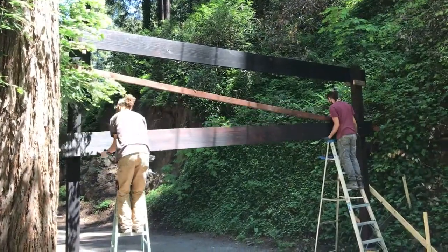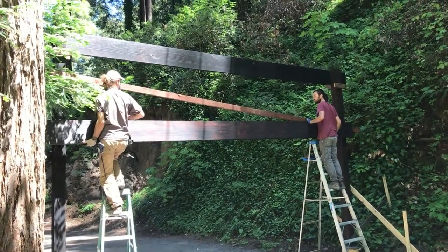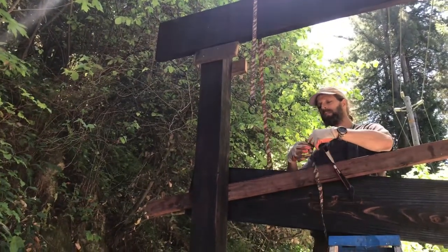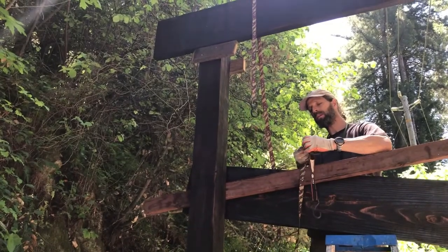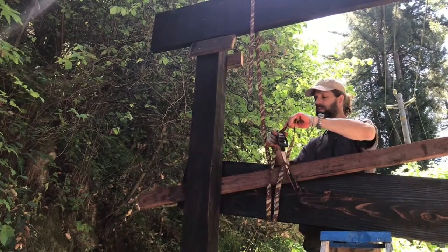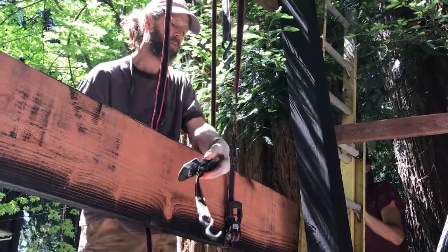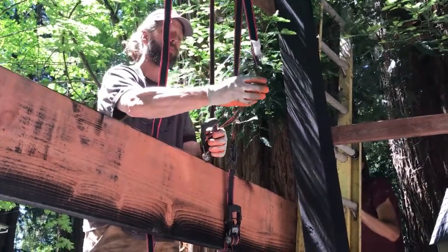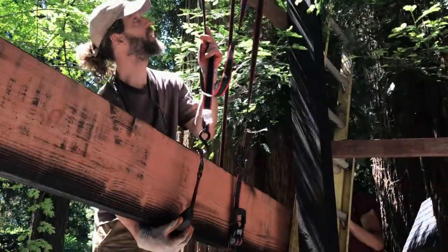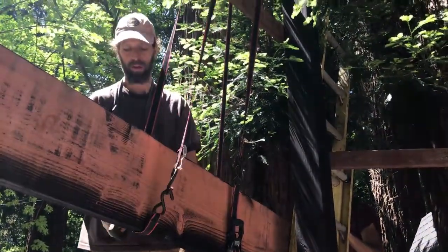When we started to put up this second cross member it was a lot heavier than the other one — filled with more water — and it didn't feel safe. Since it was too hard to carry up ourselves, we're using two ratchet straps and just pulling it up one by one — when one is tight, pull up the other one.